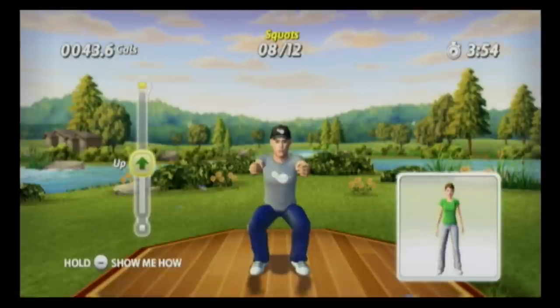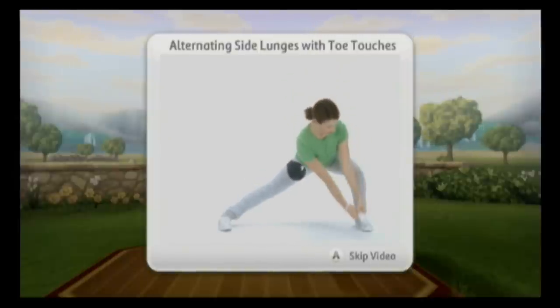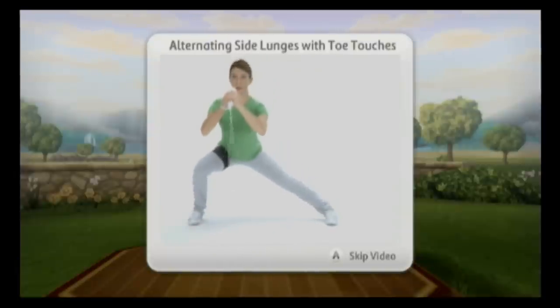During the squat exercise, the trainer says 'Fantastic effort so far — work your thighs and own the squat.' This game — well, it's not really a game, but this workout disc uses the Wii controller and nunchuck very well.